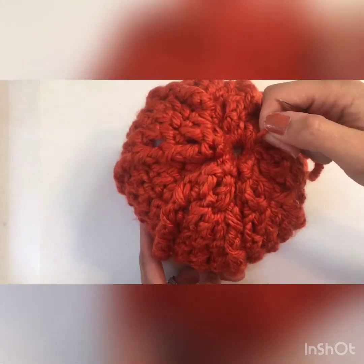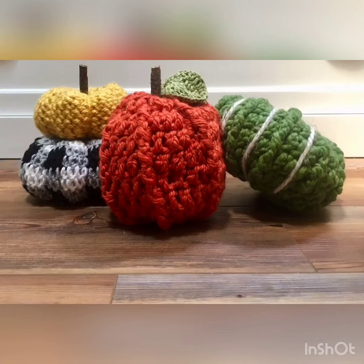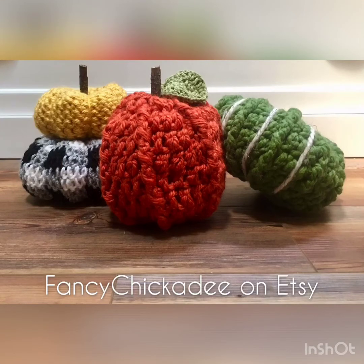If you want yours taller than mine, you'll just give it more rows of stitches. Finish your adorable creation by hot gluing a stem and adding a crocheted leaf. Thank you so much for watching. If you enjoyed this video, please leave a comment, and if you're watching on YouTube, like this video and subscribe to my channel for future videos. See you next time!